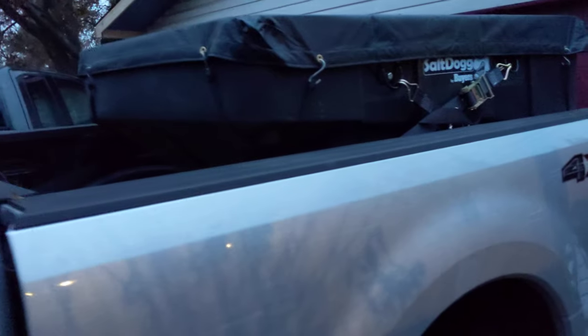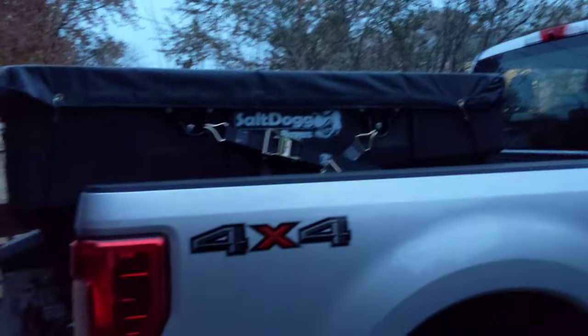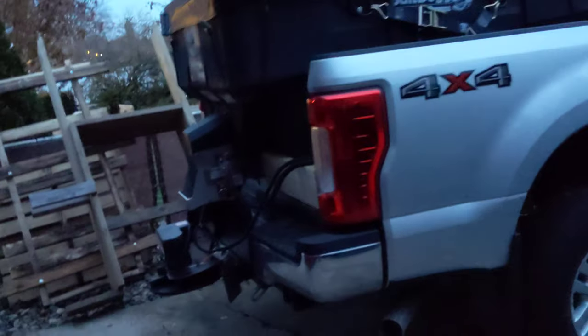In an F-250 you could put two yards of salt back here — it'll squat but it'll take it and won't break anything. That said, it could void your warranty if your dealership could prove it. If anything mechanical failed you wouldn't be able to tell them you had two yards of salt in there when getting warranty work done. In my area it's not a big deal — no one's really checking — but state police on the highway can weigh your truck and check every axle. Local police not so much, but if you have to jump on the freeway things can get a little tricky.